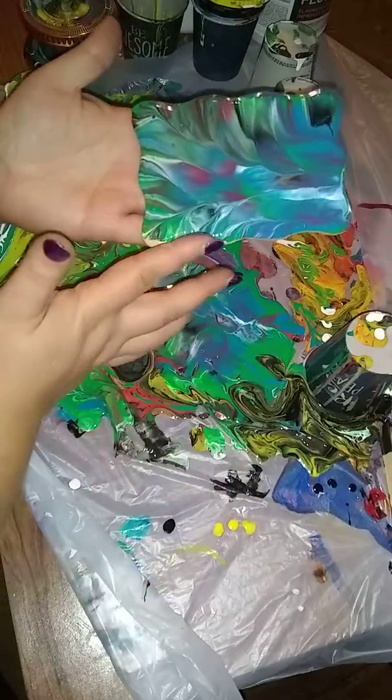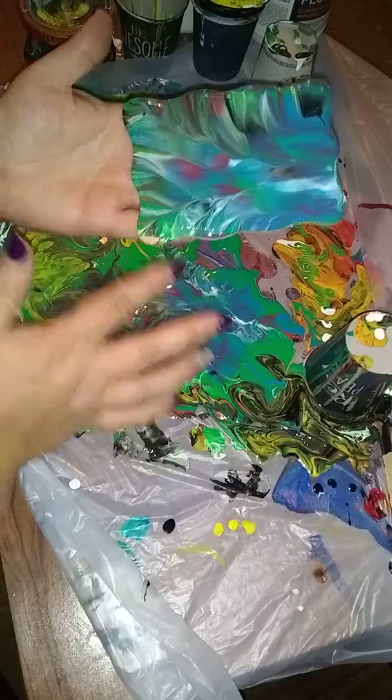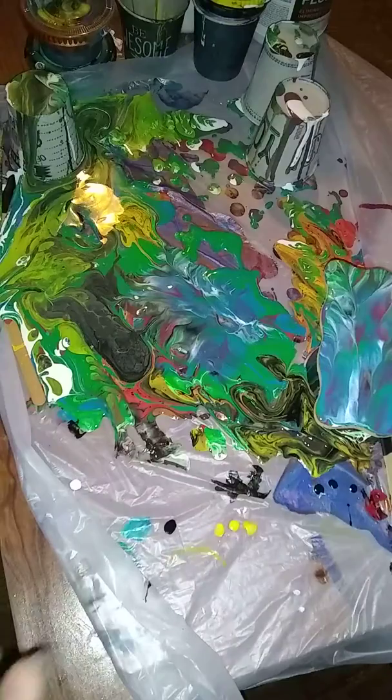And one more little section. Okay, and then I'm gonna set this one to the side. We'll torch it in a minute as well.